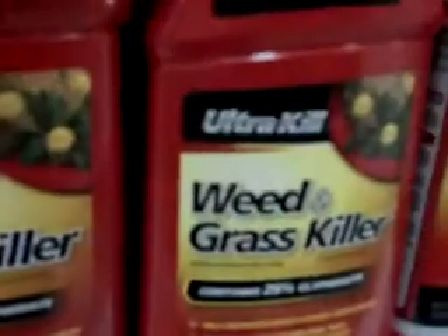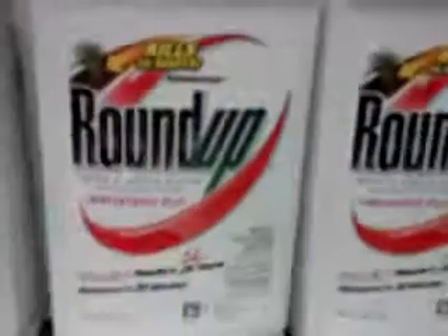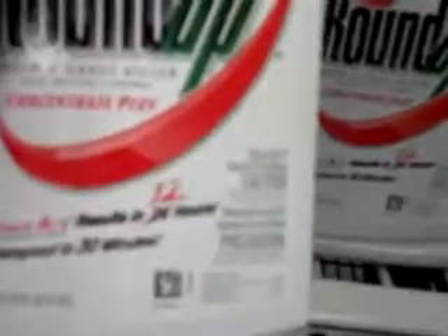glyphosate is pretty much what's in Roundup. Glyphosate is the active ingredient. It's hard to read — it's down here on the label.